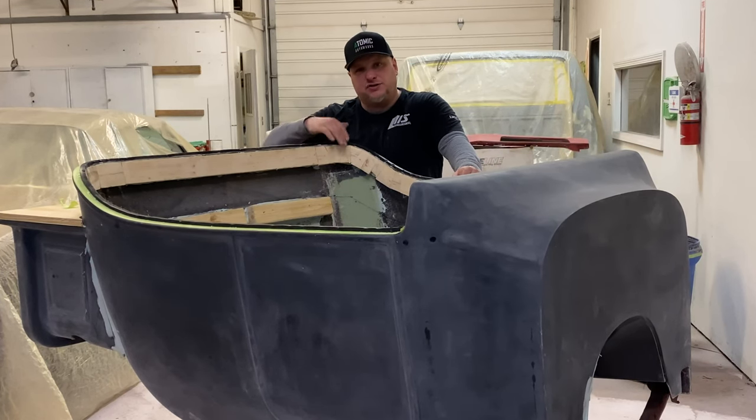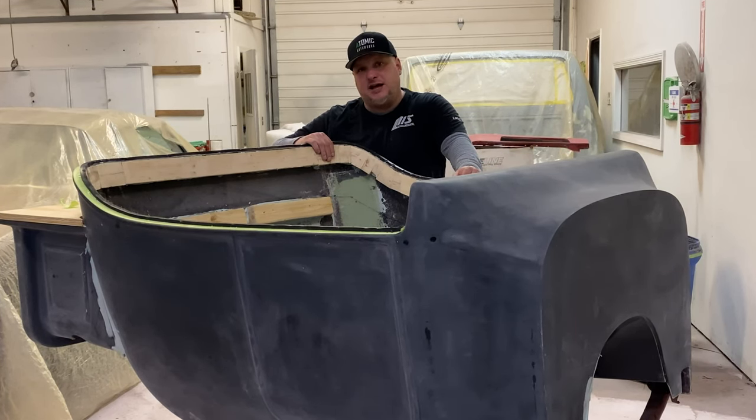We are developing a new insert that bonds to the bodies and will eliminate all of this. Someday in the future that will be ready to rock and roll, hopefully — but for now we're doing it like this.